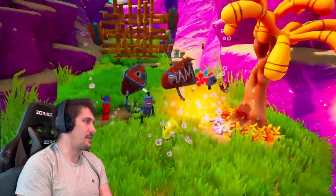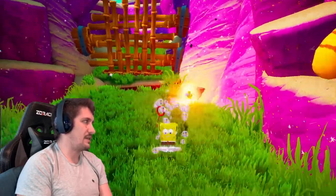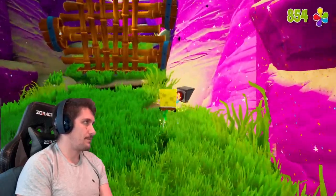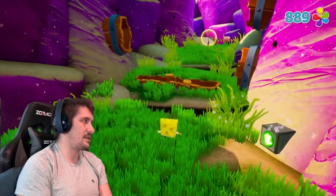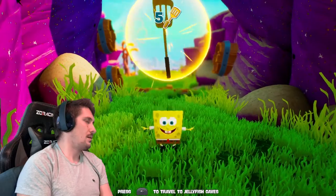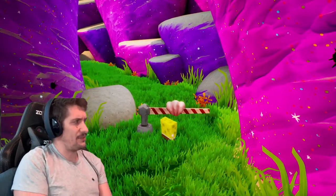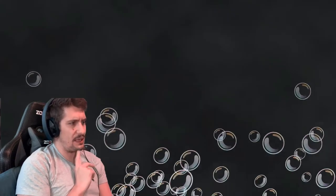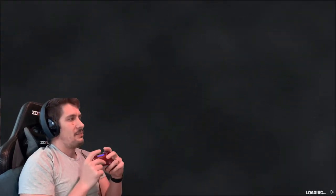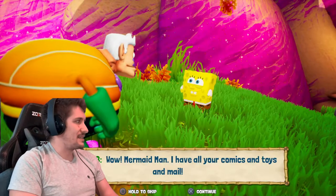This is the part of the ramp where you have to destroy this robot-making machine and move away from it so it doesn't hit you. Five spatulas — look at that. I wonder if there's a counter on each level of how many spatulas you need to get. I reckon there will be, maybe in the pause menu. Let's have a look at that after this loading screen, because that's a good way of figuring out if you've got everything you need before you progress to the next area.